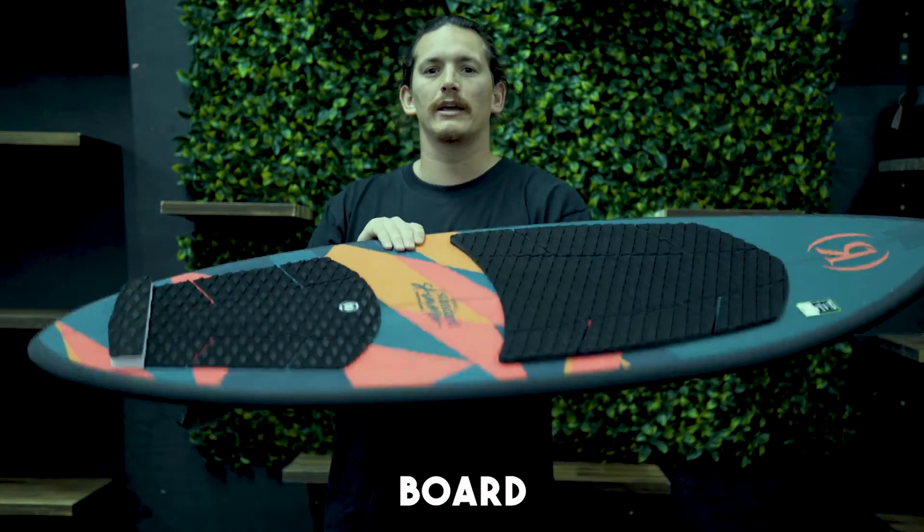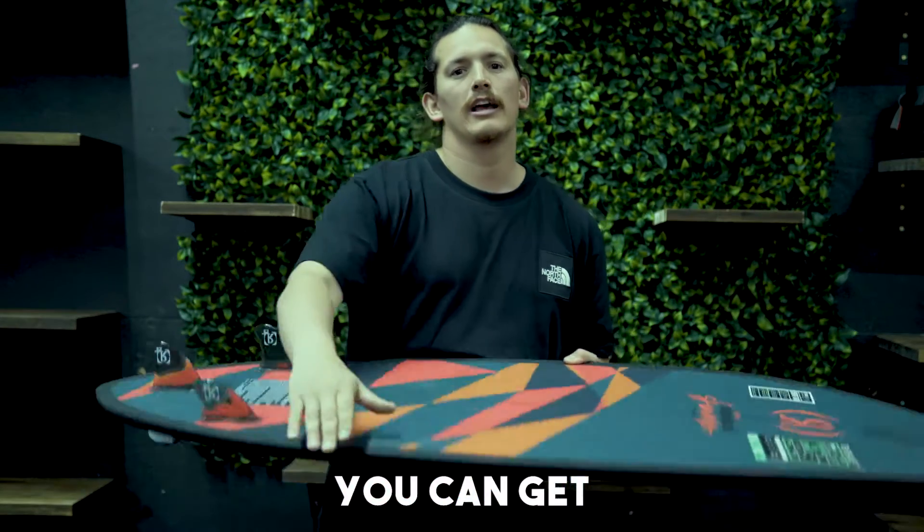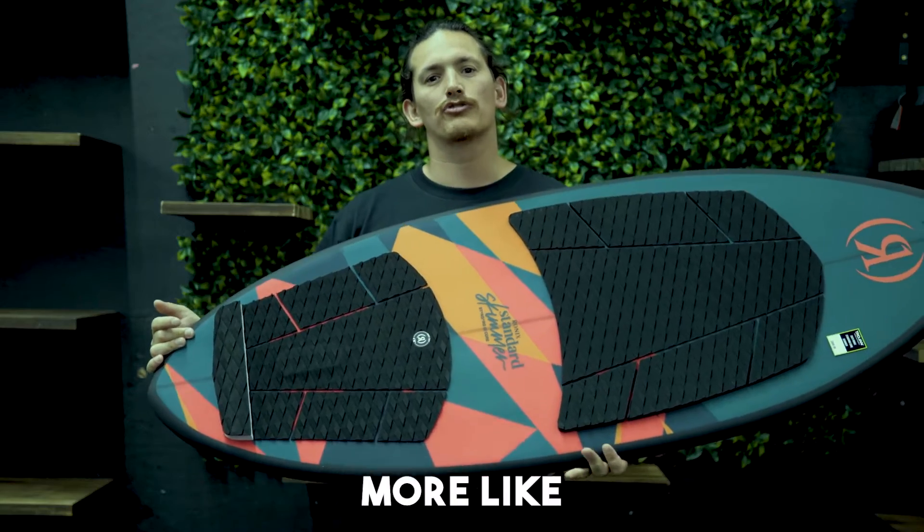This is the perfect skim board — entry level, nice and easy. Super flat bottom, more fins, so you can get sliding around. Perfect for surface 360s, or anyone that wants to treat it more like a skateboard.